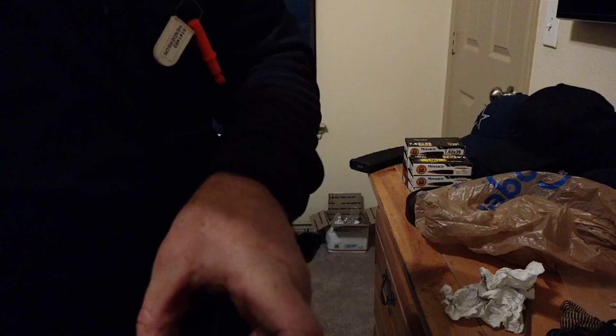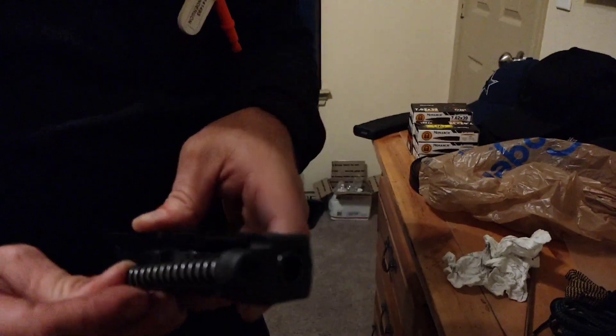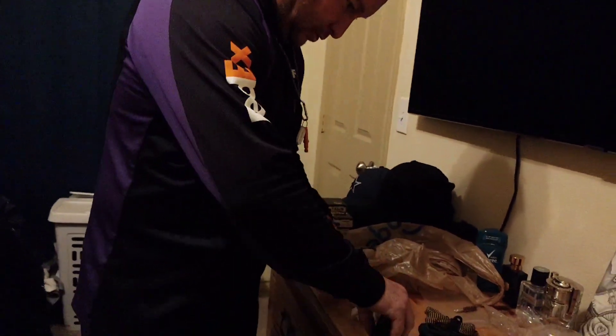Did you see how I put that back together? It's easy. The barrel just goes in like that and locks itself back. Then the spring and the weight — that little piece just sits right in front of that, right on that. That's it — so that's done.